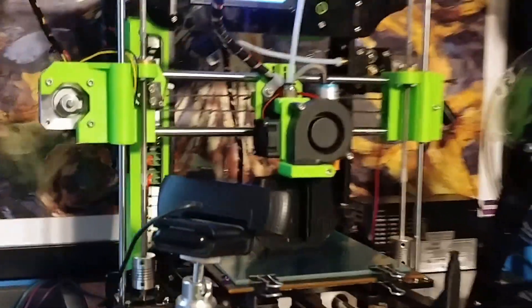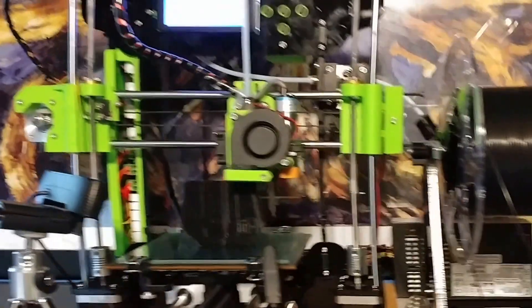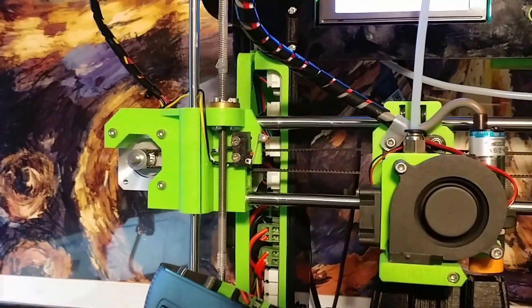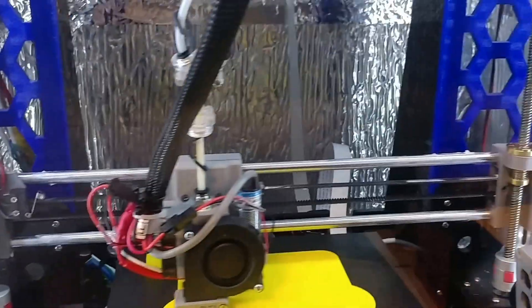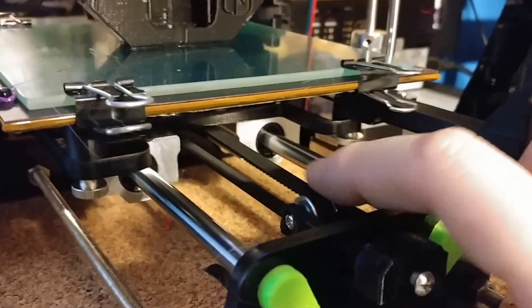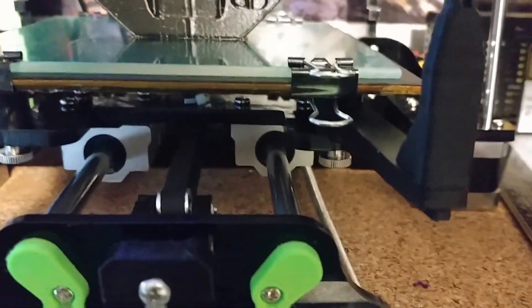This is the Start 3D printer that I was posting a video on earlier, and it is modified. What I've done to it is I've designed and printed new idlers that are based on the Anet A8 idlers, so you can see they're very similar to the ones that are on here. You've got an X-Tensioner here to keep the belt nice and tight. I've got an A8-inspired belt tensioner here. These are idler wheels — they give you just standard bearings with some washers, so I've picked those up.